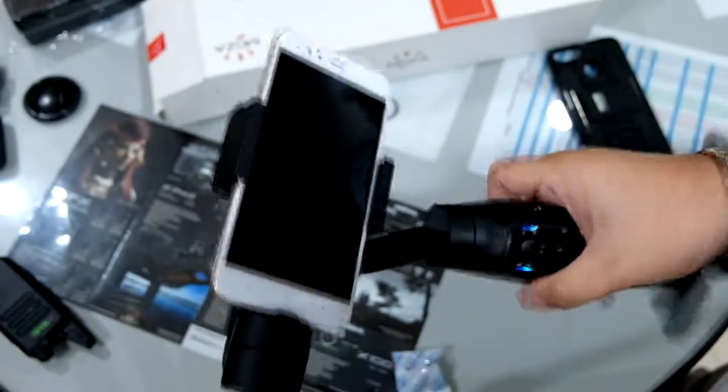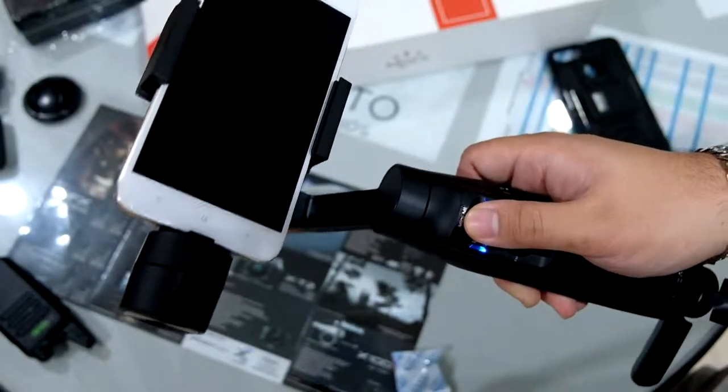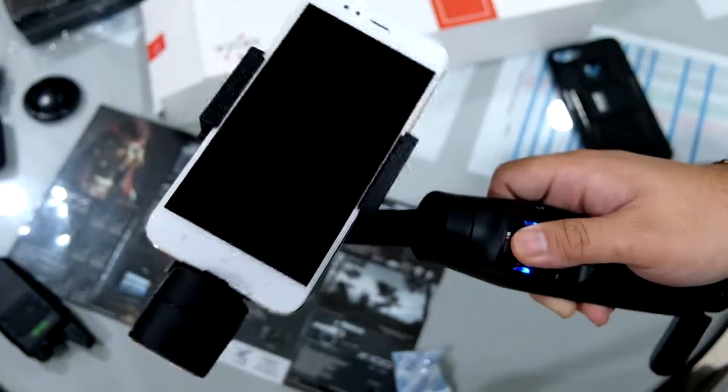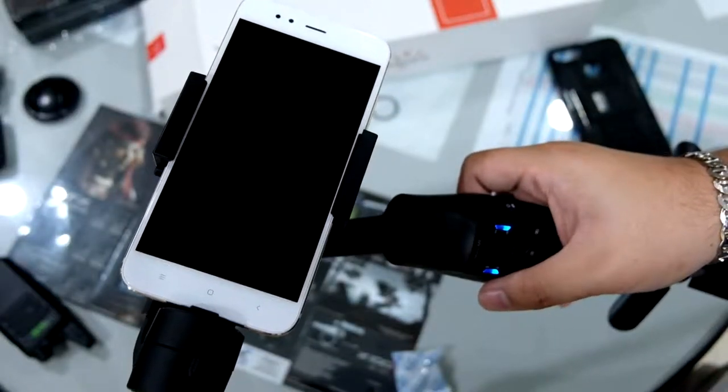It doesn't need any other app, unlike a DJI Osmo Mobile 2 or similar. Of course, with the app you have other functionalities available. So there you have it — that's the Moza Mini-M smartphone gimbal.